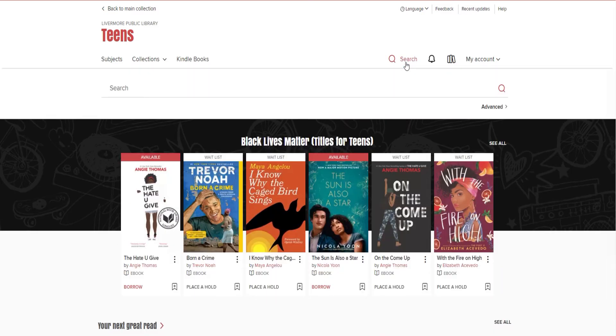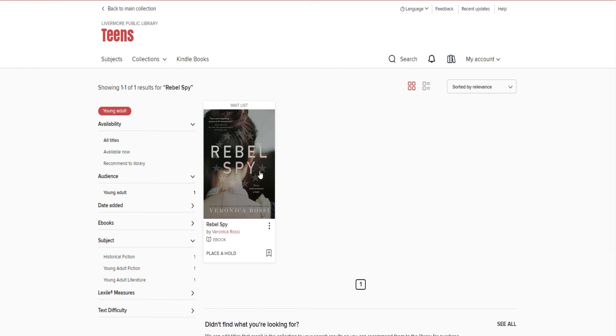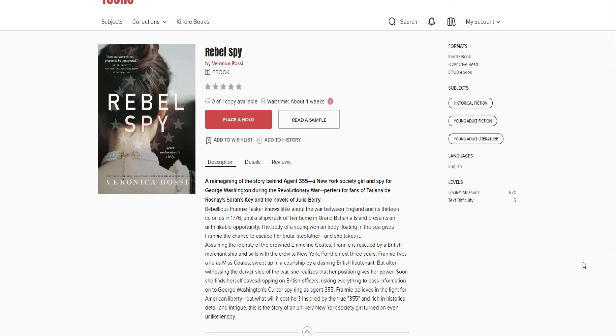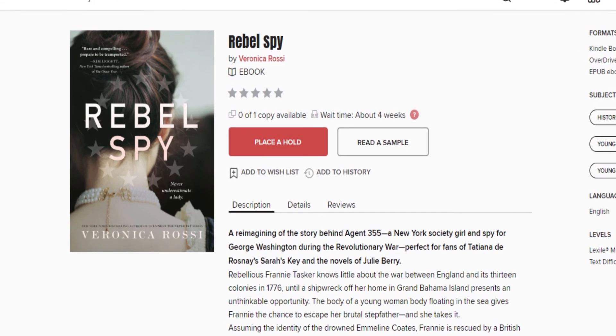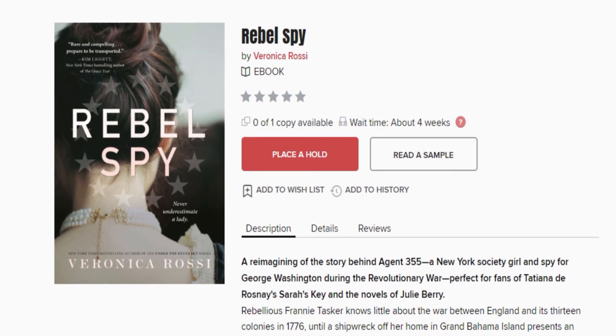We are changing things up a little bit this week. Instead of a graphic novel selection, we are featuring a second Revolutionary War story written by an author from the Bay Area. In Veronica Rossi's Rebel Spy, Franny Tasker assumes the identity of Emmeline Coates, a young woman who drowns in a shipwreck off the coast of Grand Bahama Island, where Franny lived with her terrifying stepfather. Franny, now posing as Emmeline, is rescued by British merchants and taken to New York. For three years, as the American Revolution proceeds, Franny becomes Emmy, learning manners, proper speaking, and society customs. But when an errand to the local merchant opens her eyes to the world of spying, she realizes that her place in society could provide valuable intelligence to the patriots and the fight for American liberty. Librarian Jennifer loved this introduction to a historical figure she had not known of before — George Washington's female spy, Agent 355.